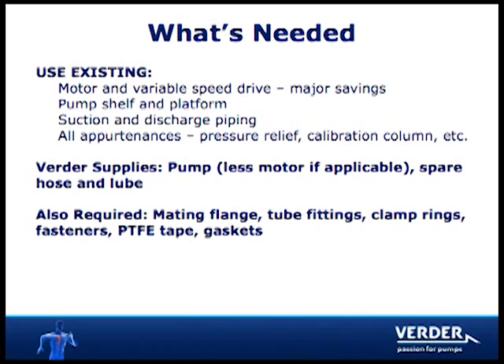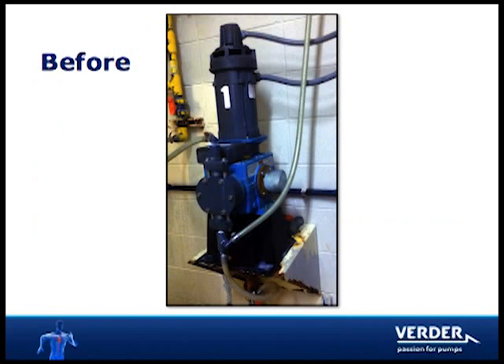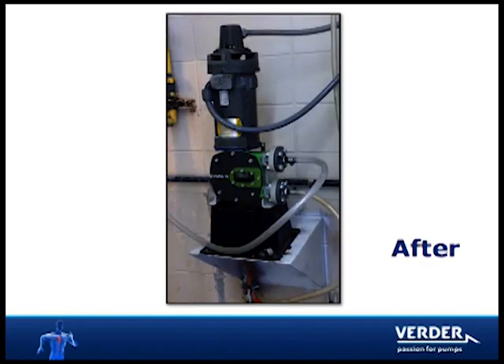Required for installation are the Vertiflex pump plus mating flanges, tubing connections and fasteners. By reusing the existing motor and VFD, the plant was able to save the cost of hiring an electrician, SCADA programmer and contractor, providing for a clean, simple and inexpensive upgrade.